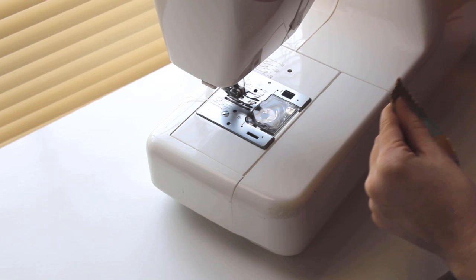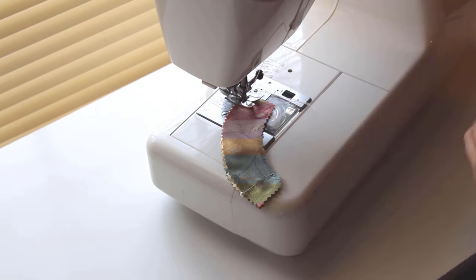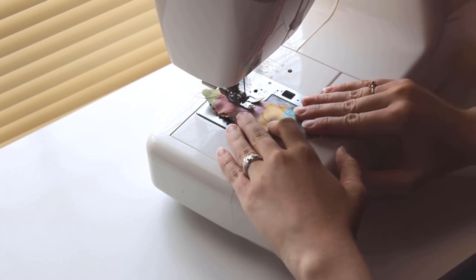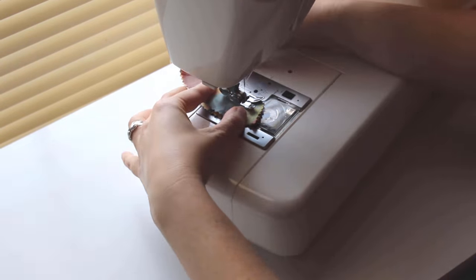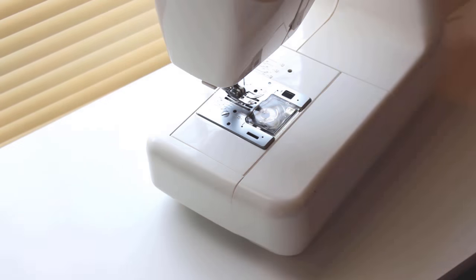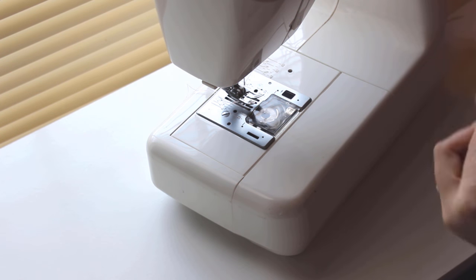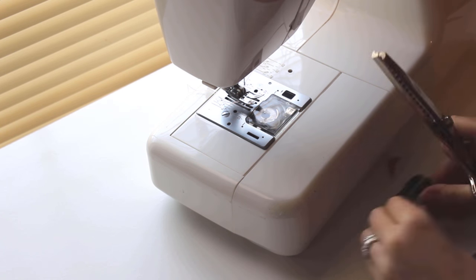We'll start by preparing some pieces for assembly. Beginning with the collar, pin your pieces with the right sides together and sew the sides and top closed. If your fabric is bulky like mine is, you may want to trim the extra fabric from the corners before turning the collar right side out. Once your piece is turned, put it aside to be pressed later.